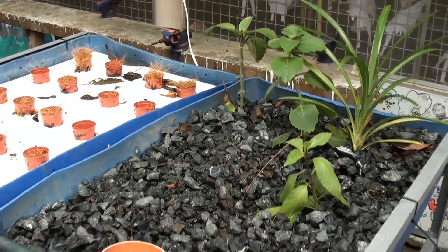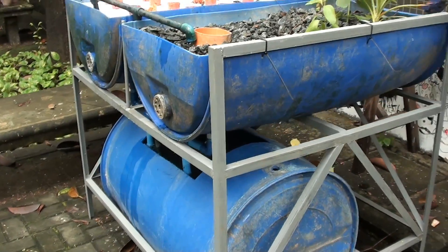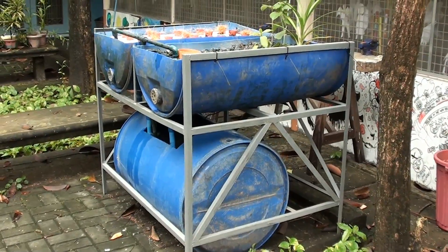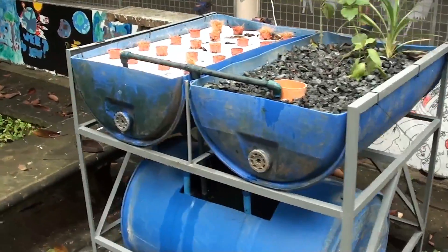It has a greater surface area for bacteria to multiply in. It also serves as a foundation for the roots to cling on to, providing stability for the plants. The system is mounted on a metal stand and is placed at the sunny part of the science garden.